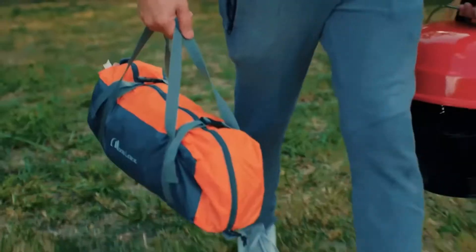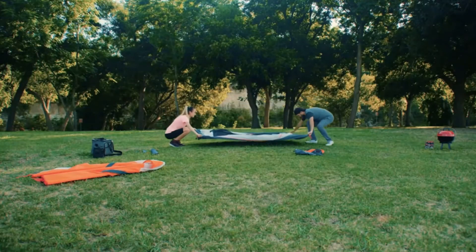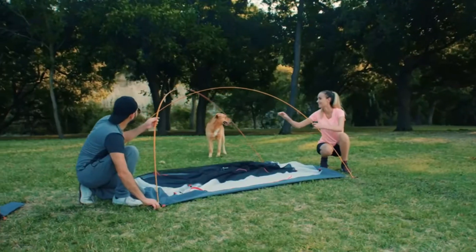The camping tent by Moon Lens is lightweight and durable, making it a great choice for a trip. The tent is conveniently stored in a carry bag and weighs just about five pounds. The setup process is simple and easy and takes less than 10 minutes for two or even one person.